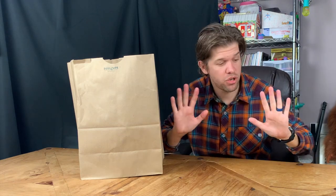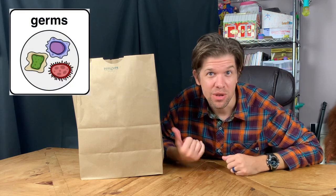I should tell you, before you make your food, make sure you wash your hands. We don't want to spread any germs. I washed mine a few minutes ago, so I'm good to go.